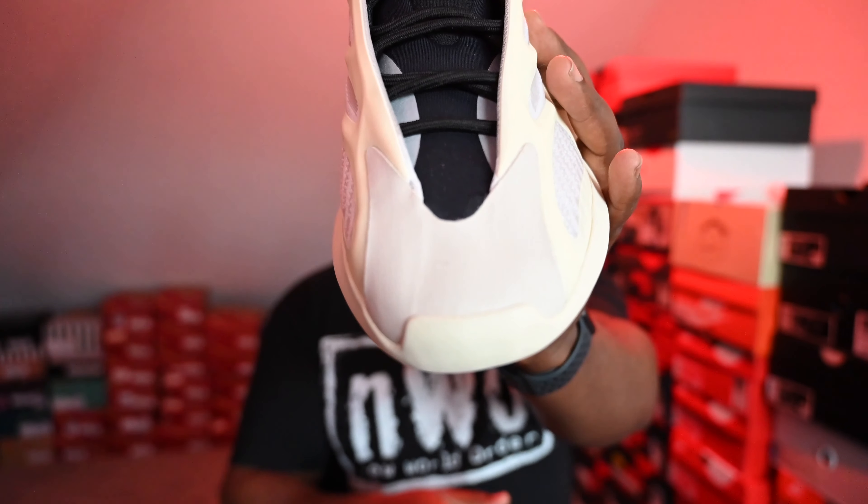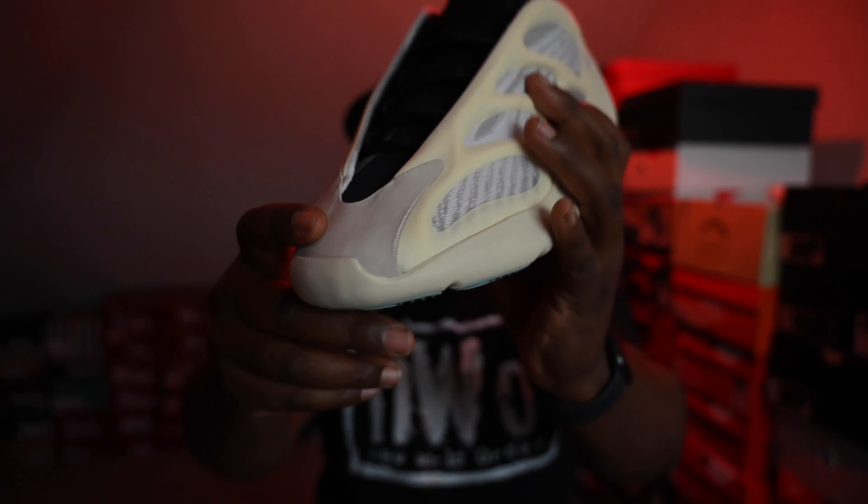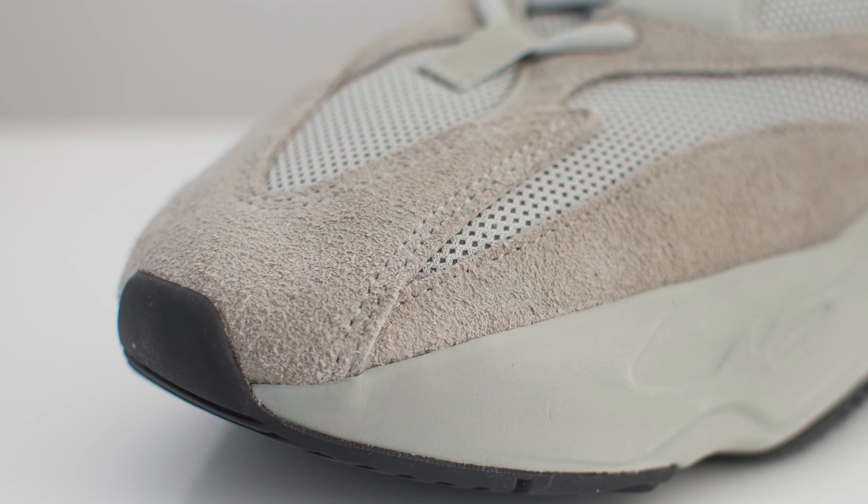Some of the similarities you do find with the shoe is this front part — that sort of U-shape. You had that on the 700 V2s and V3s before, where this one is in this kind of rubbery material. Before it used to be in either a suede or a ruffled suede. So that's different. Underneath it all, it kind of feels like a 350, because it's mostly like a mesh shoe to be fair.